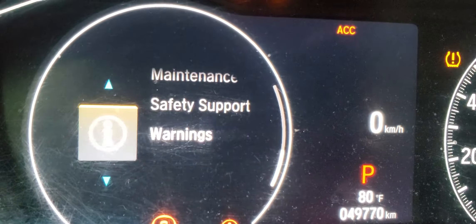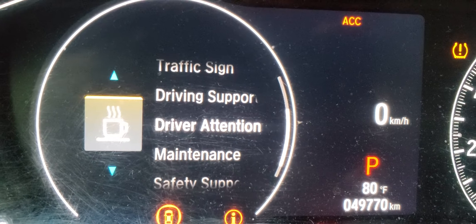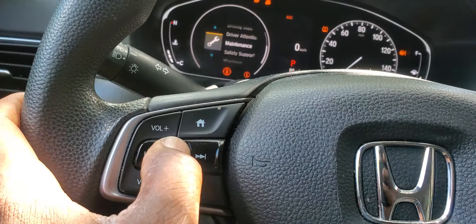You'll see options like tachometer, range fuel, speed, time, traffic sign, driving support, and drive attention. Navigate down to Maintenance, then click OK to bring up the numbers.